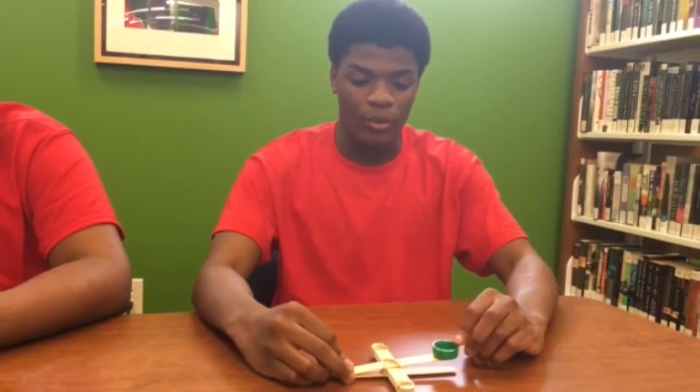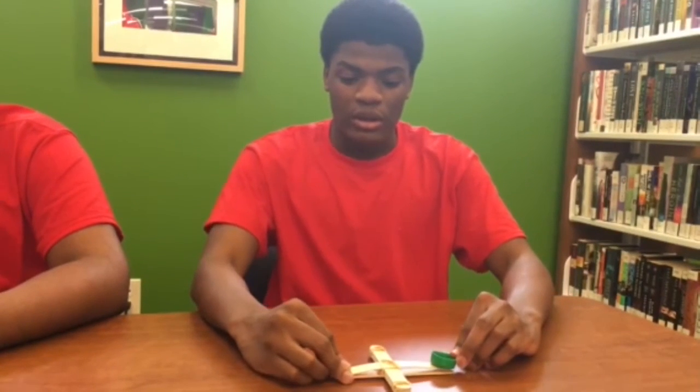The catapult demonstrates potential elastic energy being converted to kinetic energy, from the catapult to the cow. Therefore, the more you hold it down, the more elastic potential energy is being stored, and the kinetic energy causes